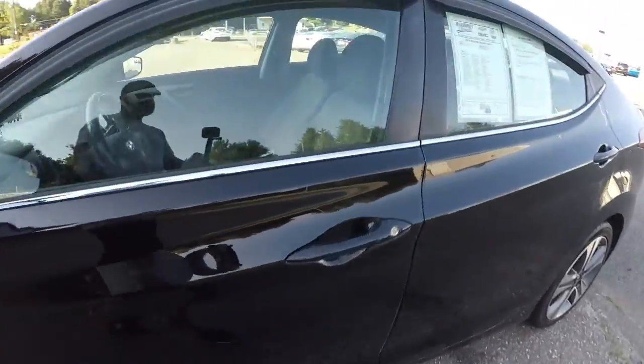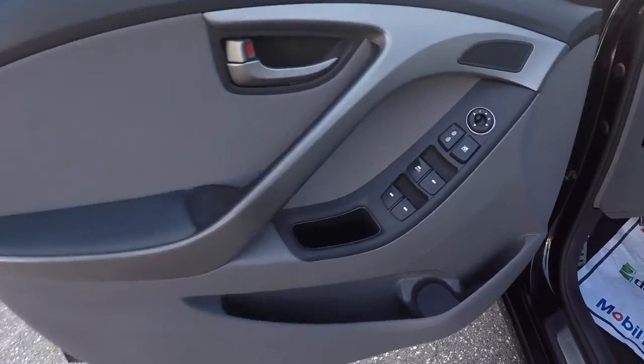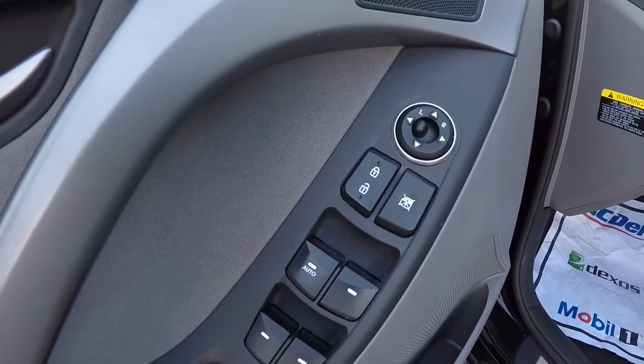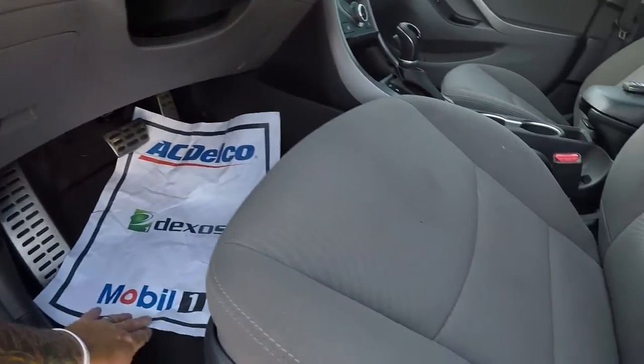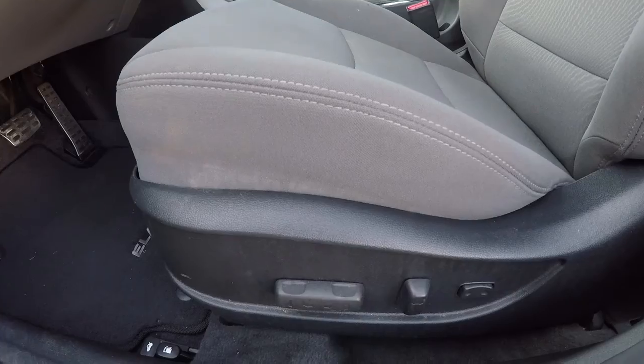Let's take a look on the inside. There are black and gray door panels, power locks, power windows, and power mirrors. It does have the gray cloth seating and a power driver's seat.